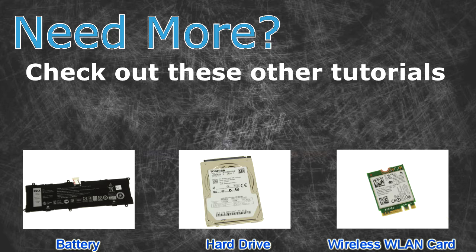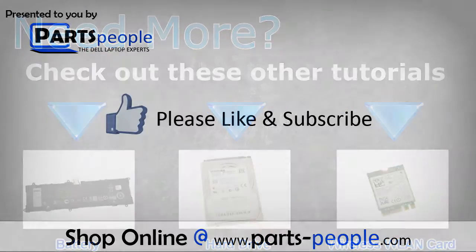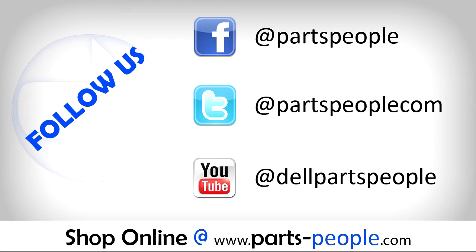Check out these other tutorials. For batteries, click here. For hard drives, click here. For wireless cards, click here. Thanks for watching. If you enjoyed this tutorial, give this video a like and subscribe to our YouTube channel. Check the video description below for links to written tutorials and replacement parts.